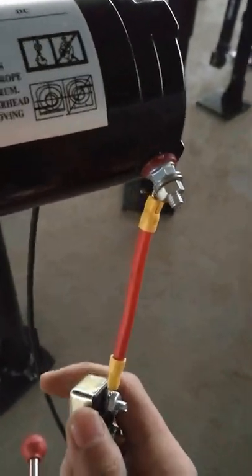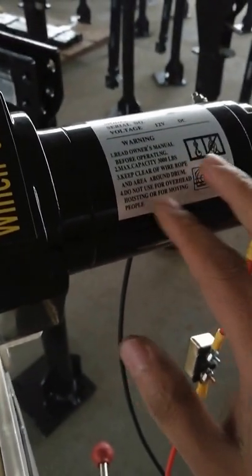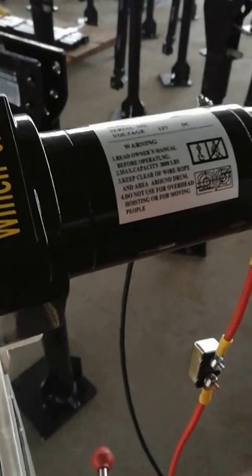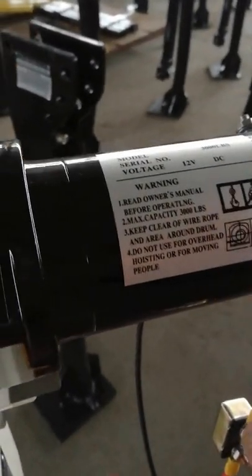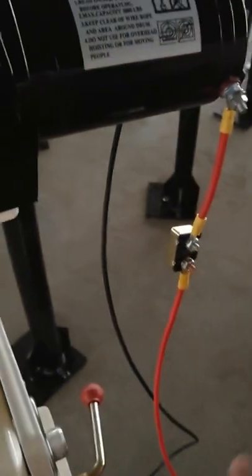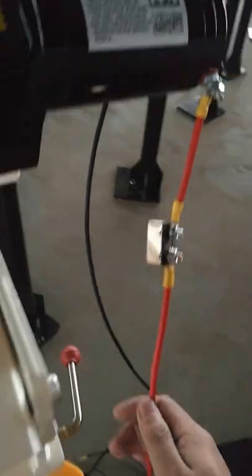And this is the overload protection. If the motor goes really hot — if it heats up — the overload protection will activate.